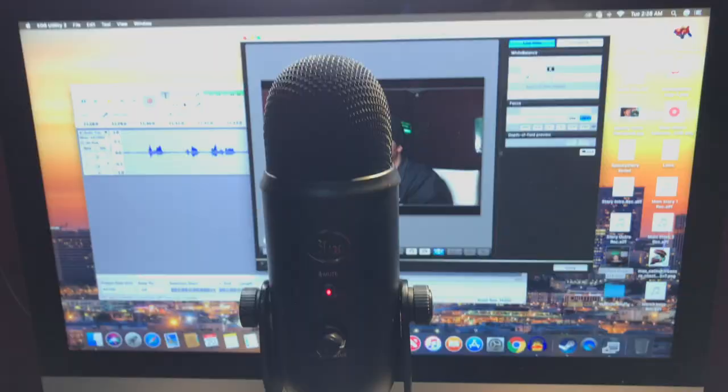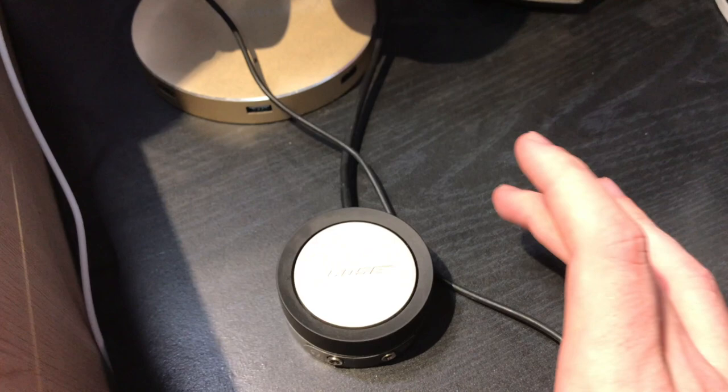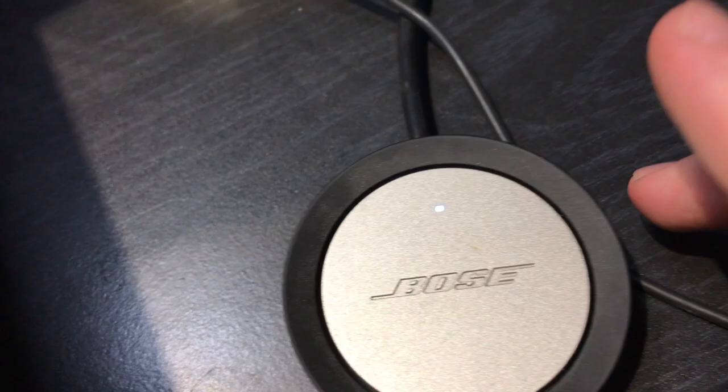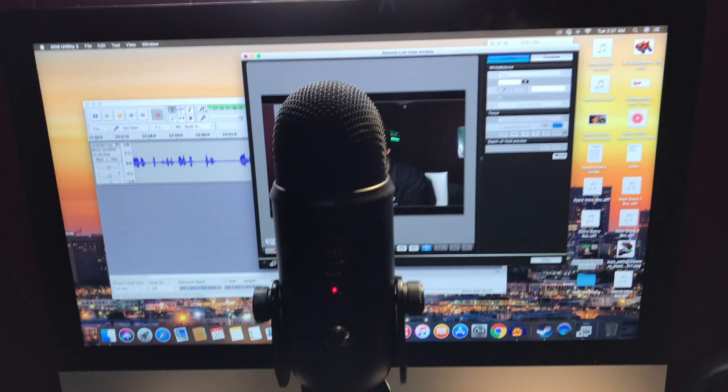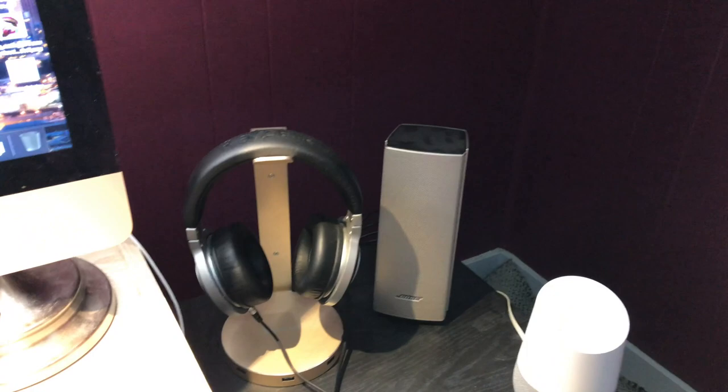Next I'm going to show you the Bose speakers. My computer has pretty good speakers, but to get the best sound I splurged a little on these Bose speakers. Down here is the control panel — it's just a little touch thing, you can turn them on and off. And when this thing is just at one little tick on the volume and the speaker is the full way up, these things are already really loud. The sound quality is very good with these.